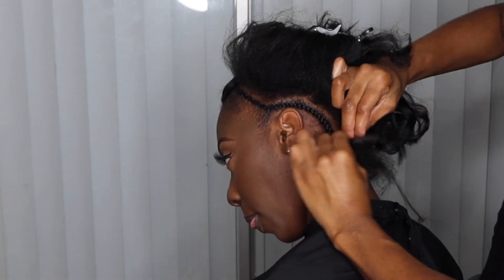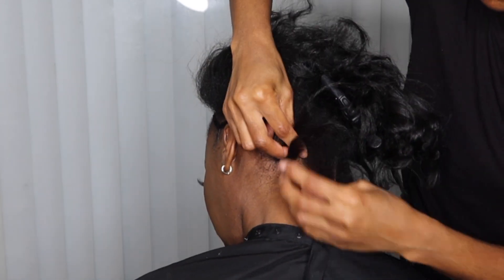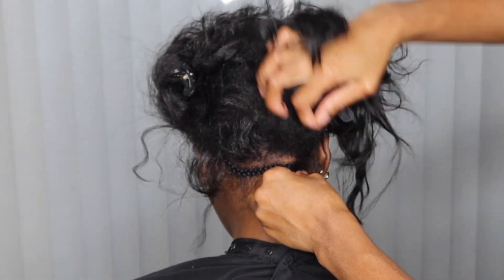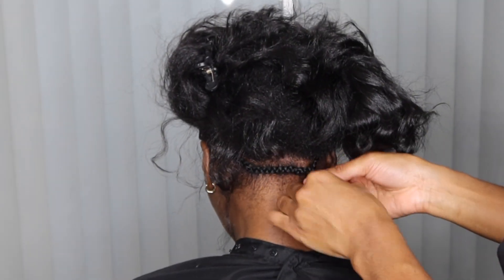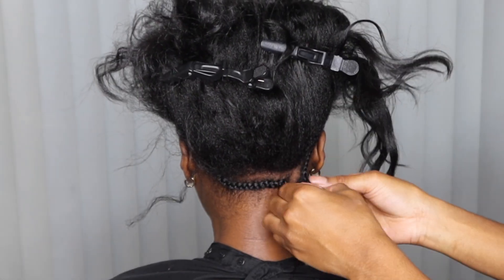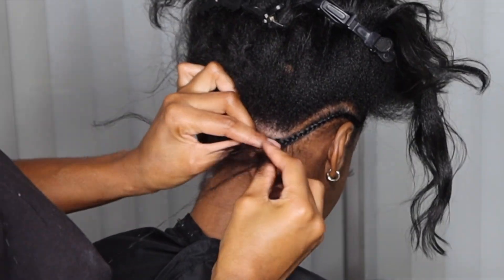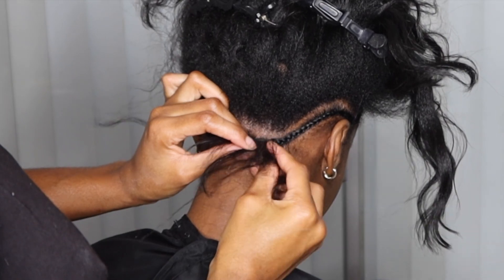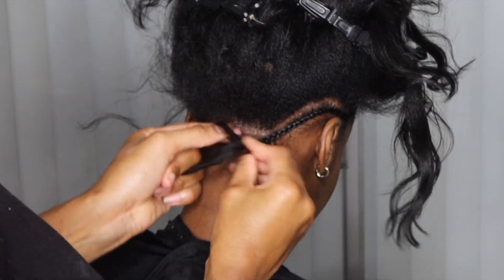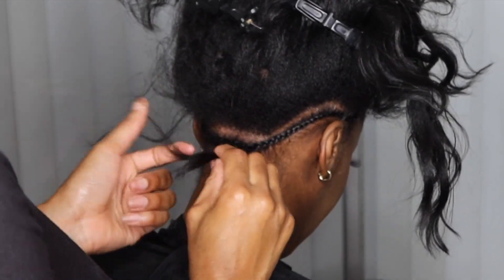We want to make sure we get the nape as well, so we're literally doing a whole outline perimeter of the head shape, which is the anchor braid. This is the part where you will actually be sewing your u-part to the braids. Right here y'all are going to see me take both sides of the anchor braid and intertwine them. Here is a slow-mo clip of me intertwining both braids into one braid, which we'll eventually incorporate into the rest of the braid down.